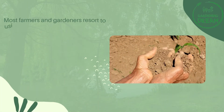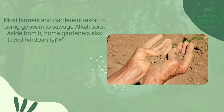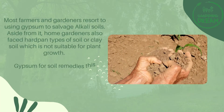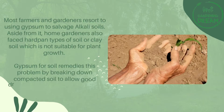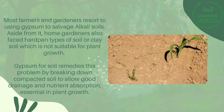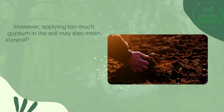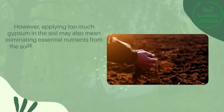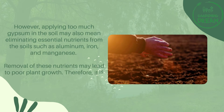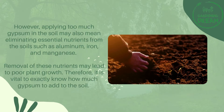Most farmers and gardeners resort to using gypsum to salvage alkali soils. Aside from that, home gardeners also face hardpan types of soil or clay soil, which is not suitable for plant growth. Gypsum remedies this problem by breaking down compacted soil to allow good drainage and nutrient absorption. However, applying too much gypsum may eliminate essential nutrients from the soil, such as aluminum, iron, and manganese, leading to poor plant growth.